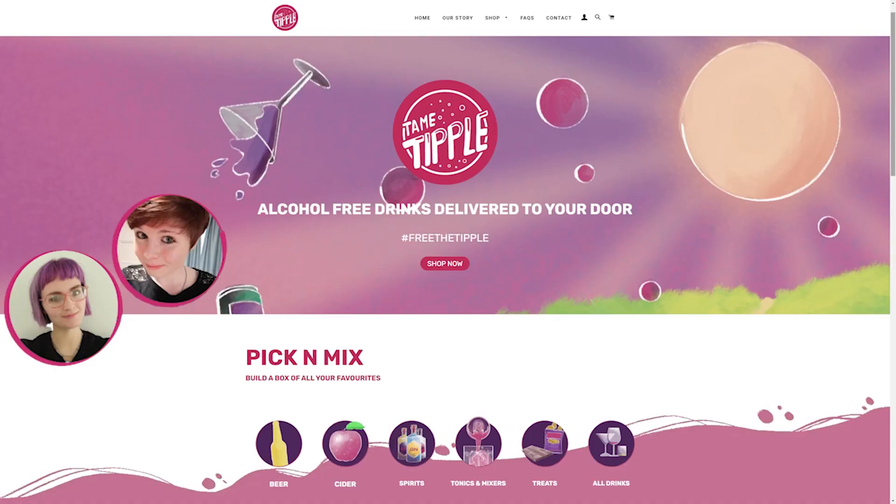Watch the Stowford Press review to find out what I really like about that. A special thanks to Kate Lizzie from tametipple.co.uk for sending this to me. Check out the link in the description below — you'll get a discount. They offer vegan and gluten-free drinks and snacks with next day delivery. Any dealings I've had with their company have just been really good. I can't praise them enough, and I can't thank them enough for sending this to me to review.